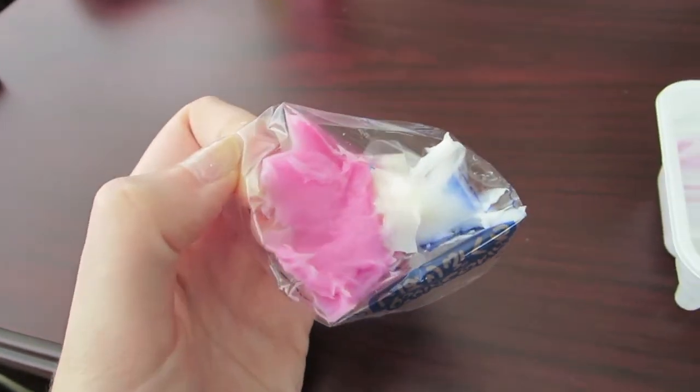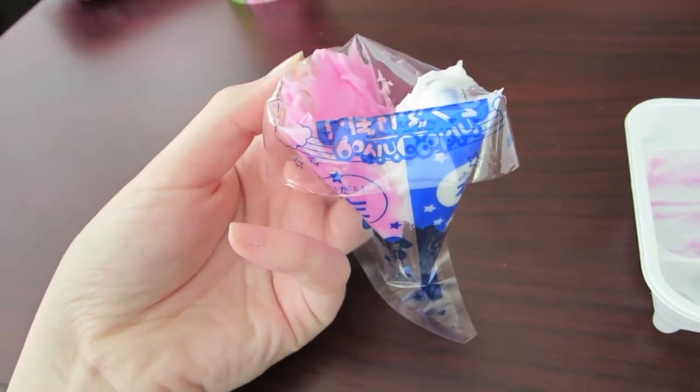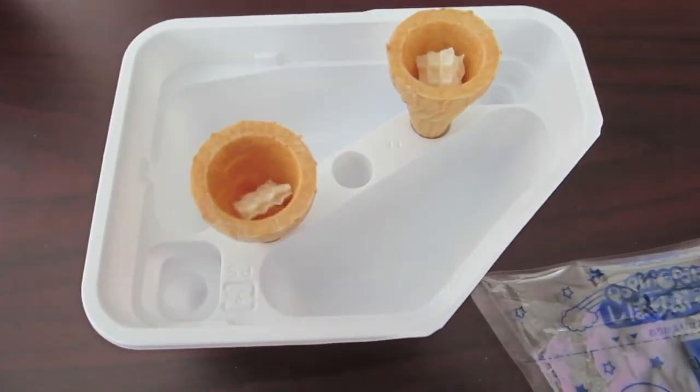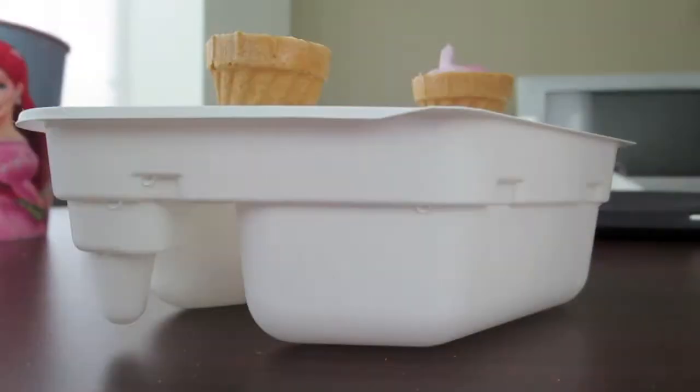What I did is I took this little plastic bag that came in the kit and put the pink mixture on one side and the white mixture on the other. Then I put some of the wafer pieces inside the cones to use as fillers, and filled the cones with the fake ice cream.